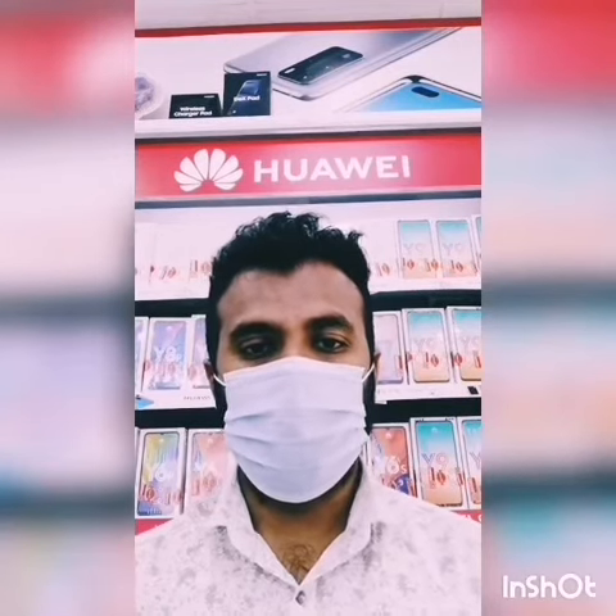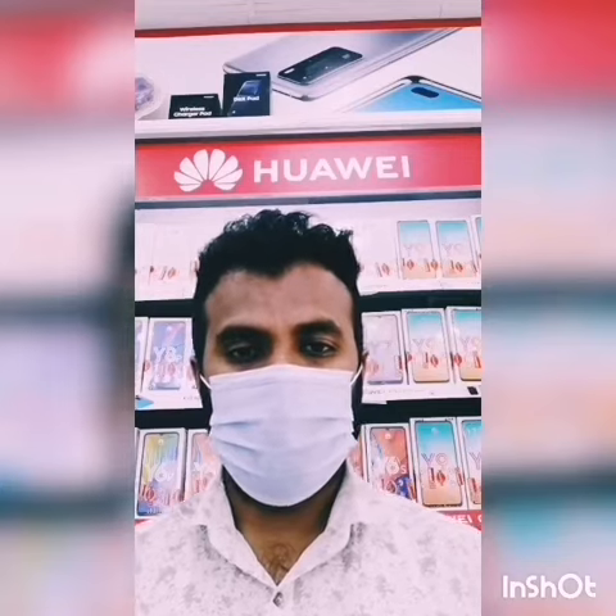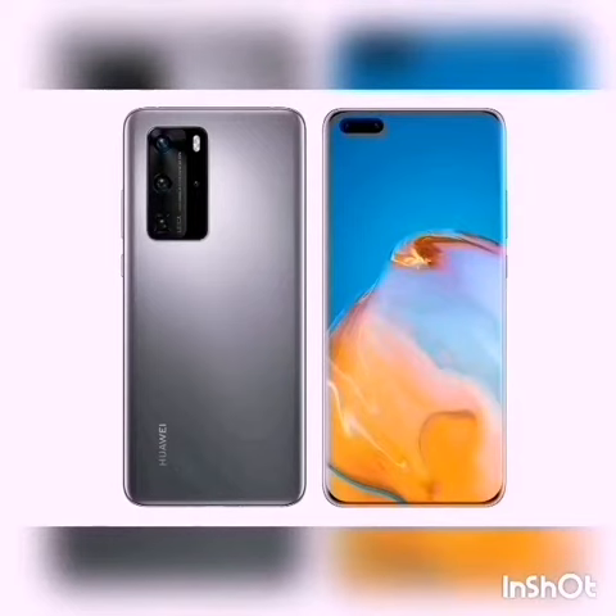Hello everyone, I am Muhammad Shamir. I hope you are all doing great. There are another two products that I would like to show you in this video: the Huawei P40 Pro and Huawei Watch GT2E.